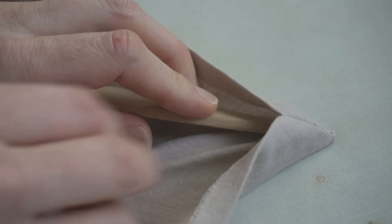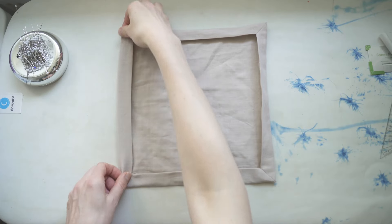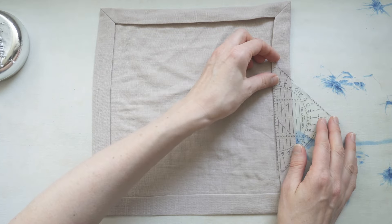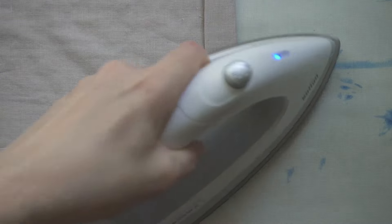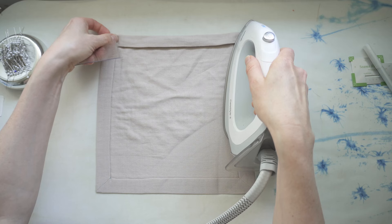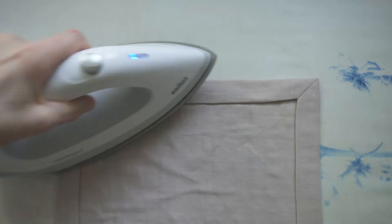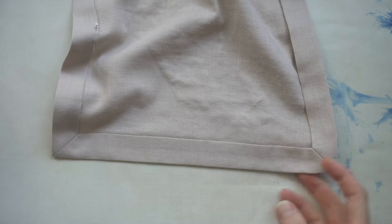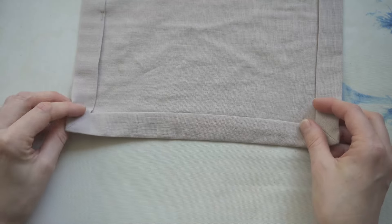After turning out all the points, it's time to press the edges so I can topstitch the border. This step will reveal if you pressed everything neatly at two and a half centimeters or if you're slightly off. Don't worry about doing it perfectly — if the border naturally falls a little narrower or wider, go with it. Just make sure it tapers slowly toward any difference rather than changing abruptly. Even though the fabric doesn't shift much once folded in, I do add a couple of pins to keep everything in place, taking into account the sewing direction so the pins are easy to pull out.